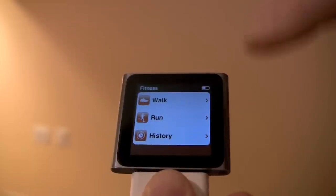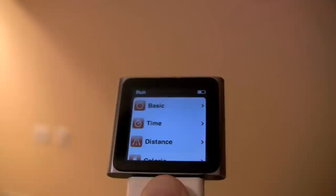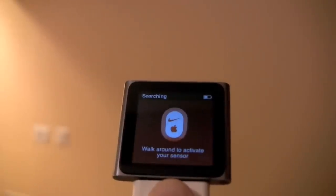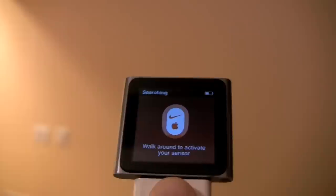Then choose the workout you would like. I'm not going to play any music right now, so I'm going to hit None. Then it will tell you to walk around to activate your sensor, so do that. Once you're all linked in and everything is activated, you're going to start your workout.